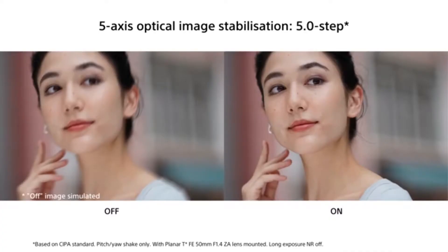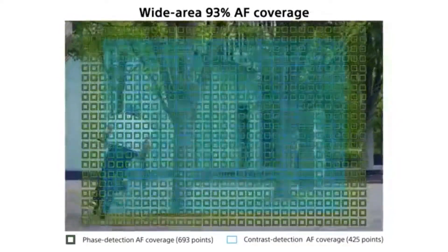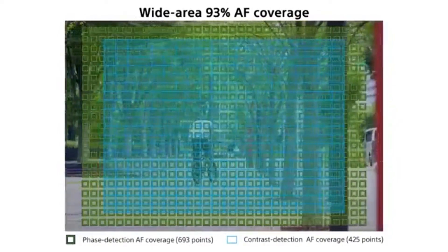We have 5-axis in-body image stabilization. On the other hand, we have face detection autofocus points. The camera has 425 contrast detection points.